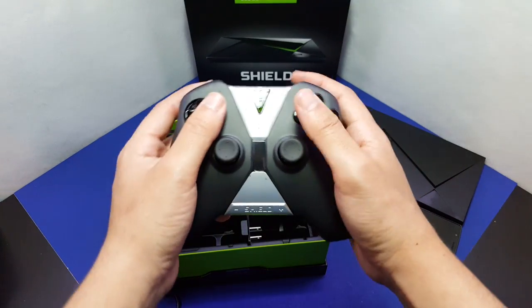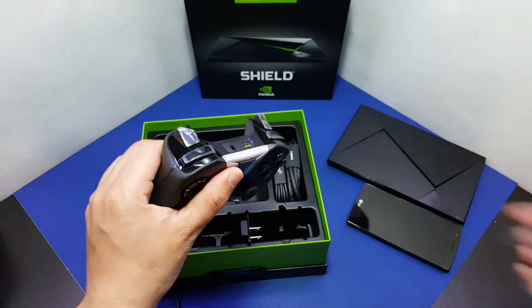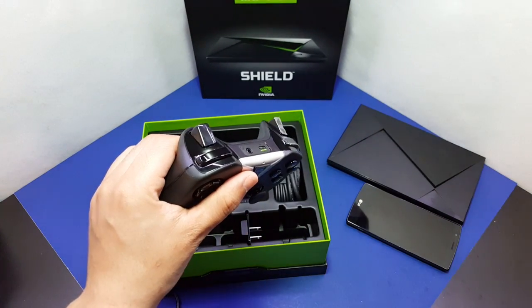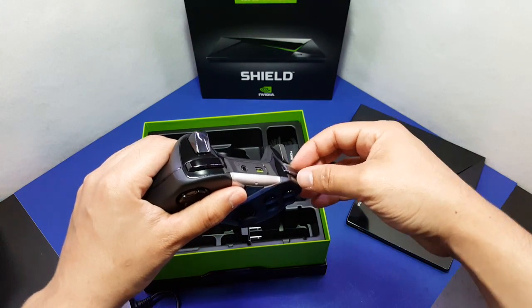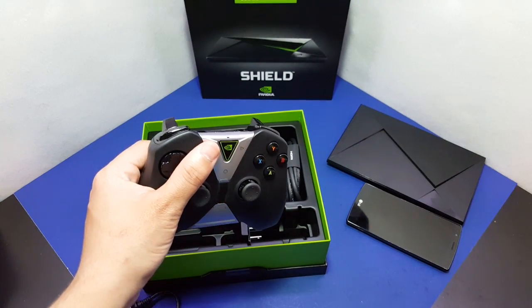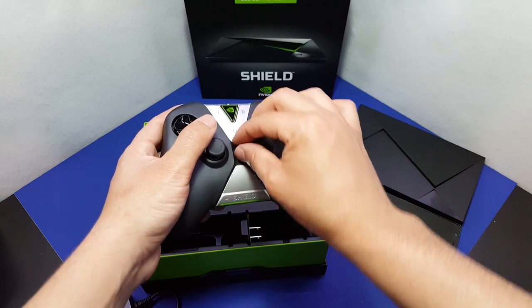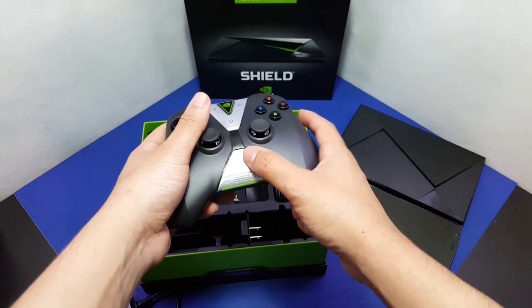Now the controller — I want to see this controller. It feels a little awkward, I'm not gonna lie. It looks good in a way, but I'll say 'in a way-ish' because I'm an Xbox fan and I like those controllers. I'm not taking anything away from the PS4 controller either — that's really good. There's supposed to be a trackpad here, so we'll see how that works.